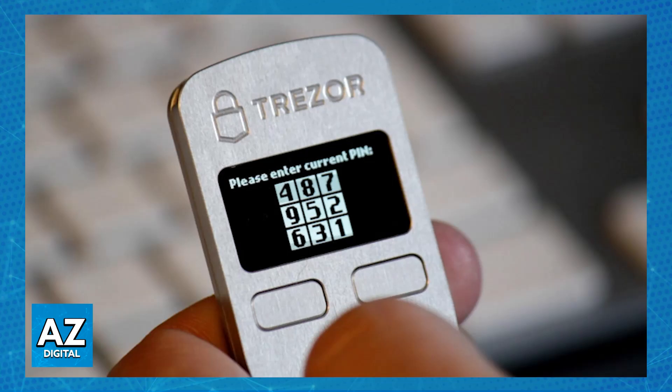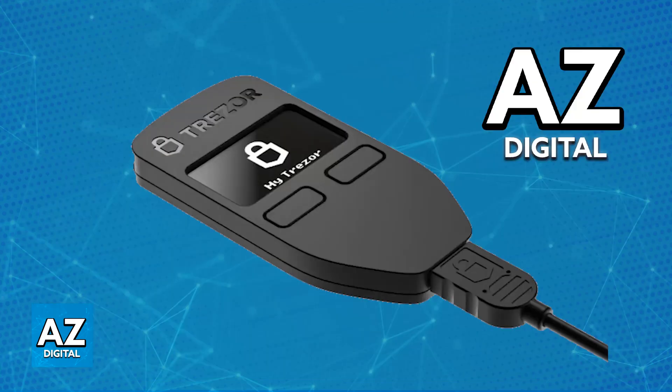I'm gonna give you a general overview of this process. First, you will have to connect your Trezor 1 device to your computer. This is always going to be done with the provided USB cable. Once the Trezor 1 is properly connected to your computer, unlock the device.